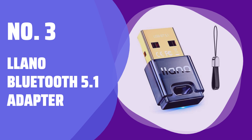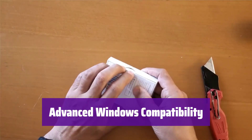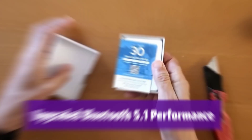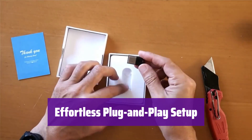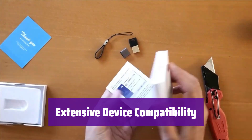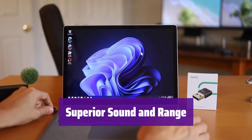Number 3: Lano Bluetooth 5.1 Adapter. This adapter offers seamless connectivity for your Windows PC. Enjoy a simple plug-and-play experience with no drivers needed. It works perfectly with Windows 8.1, 10, and 11, both 32-bit and 64-bit versions. Optional software is available for Windows 7. Experience enhanced stability, energy efficiency, and superior audio quality. Connect up to 7 devices at once. Connect a wide range of devices, from headphones and keyboards to printers and more. It delivers crystal clear audio with a remarkable range of up to 20 meters.